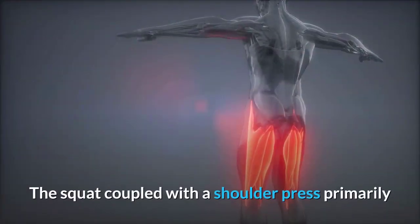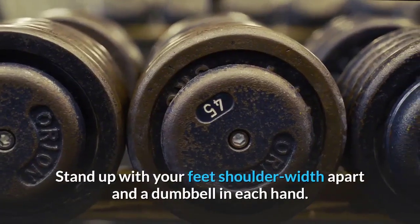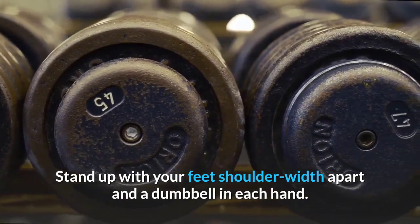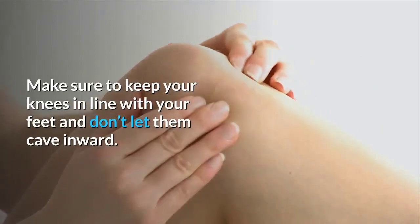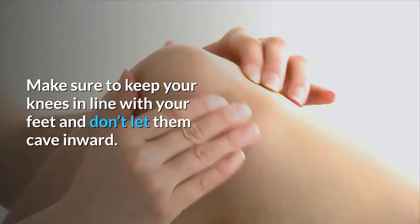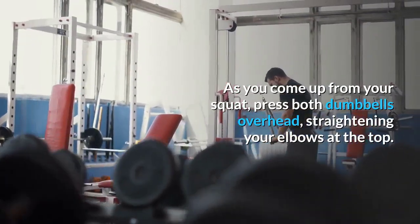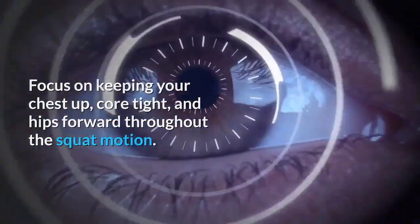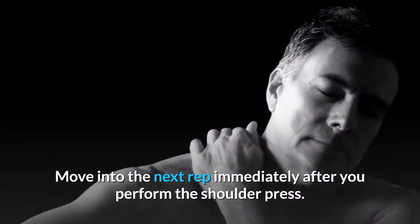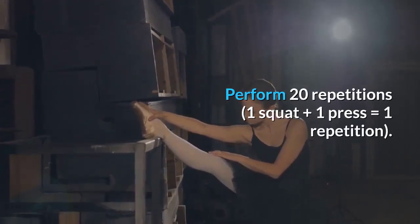Squat and shoulder press: Stand with feet shoulder-width apart and a dumbbell in each hand. Drop into a squat so both legs are at 90 degrees. Push through your heels to propel upward, keeping knees in line with your feet and not caving inward. Don't let your toes go past the forward bend of the knees. As you come up from the squat, press both dumbbells overhead, straightening your elbows at the top. Keep your chest up, core tight, and hips forward. Perform 20 repetitions — one squat plus one press equals one repetition.